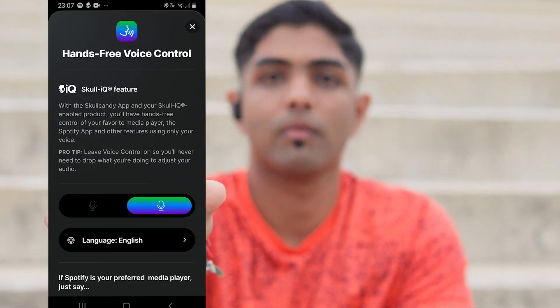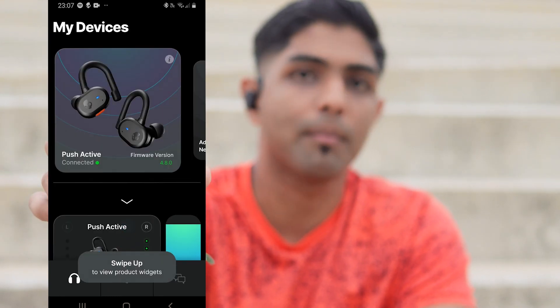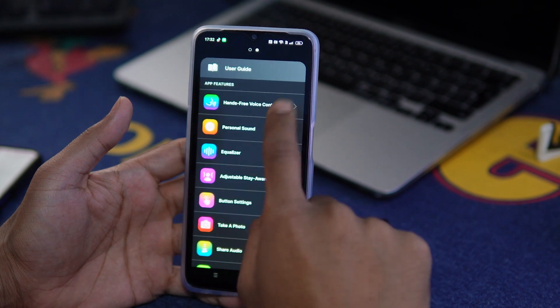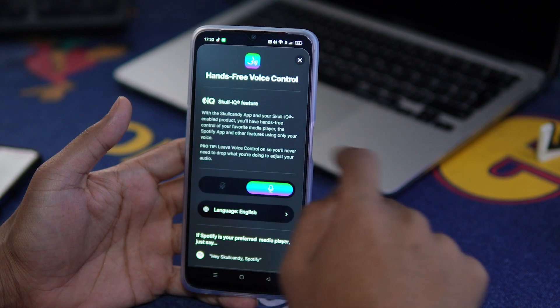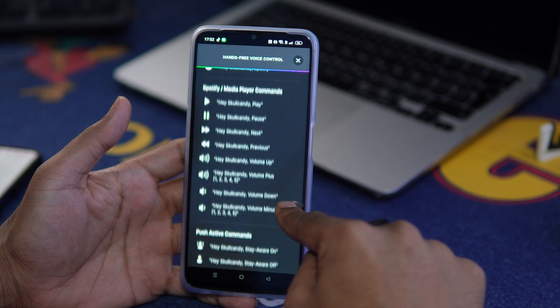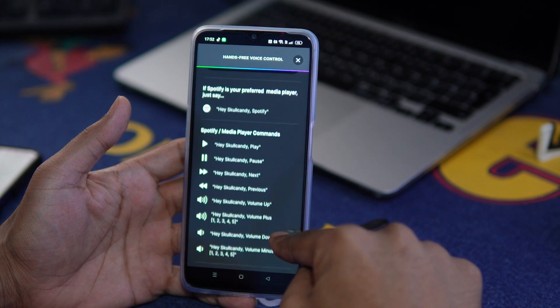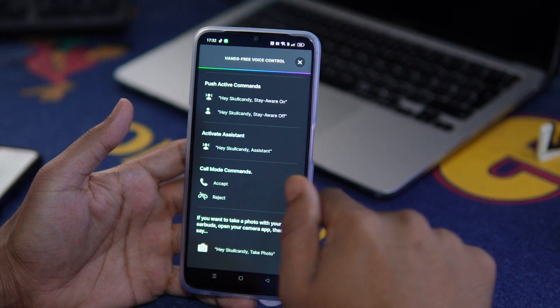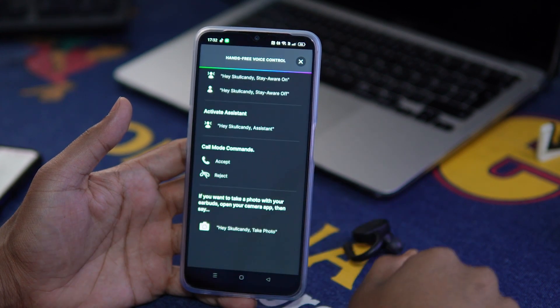For voice control, all you have to do is say 'Hey Skullcandy, turn up the volume' and the Skullcandy app turns up the volume for you. You can say 'Hey Skullcandy, Spotify' and it opens Spotify and plays your music. You can say 'Hey Skullcandy play,' 'Hey Skullcandy pause,' and also 'Hey Skullcandy, stay aware on.'